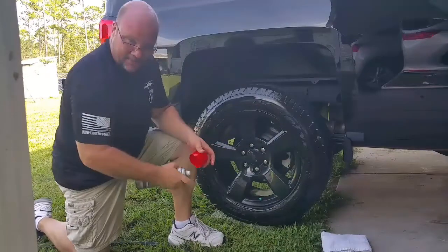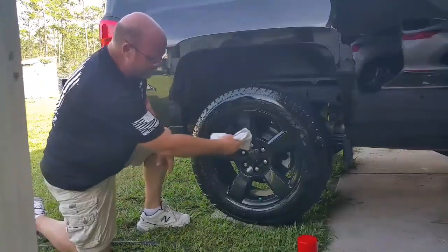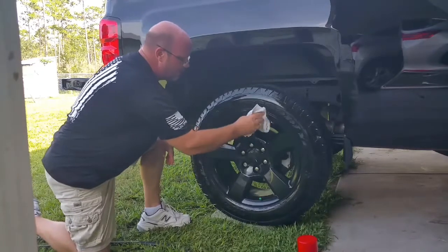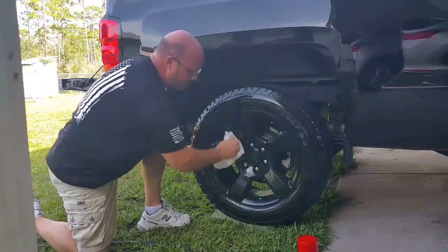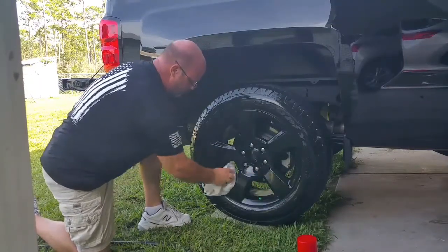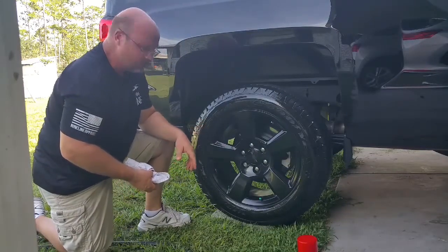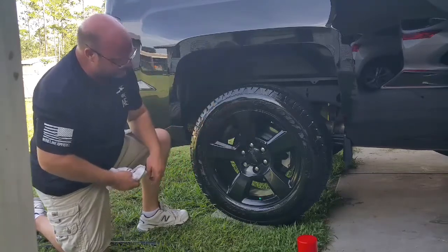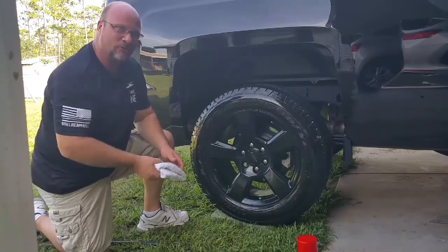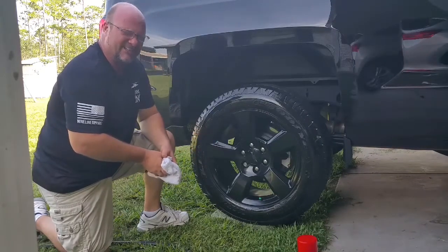Hopefully that will show up really good on camera. I'm sorry about the poor lighting conditions. Now what I'm going to do — it's not going to hurt any of your paint or coatings or anything, but I just like to wipe it down anyway. I just wipe all the excess off. It does have a slight oily feel to it, so we'll see what happens. I believe I've seen this on dealer cars on the inside of the showroom floor, so I think this is probably what they use. We'll see how well it holds up to the outside environment.